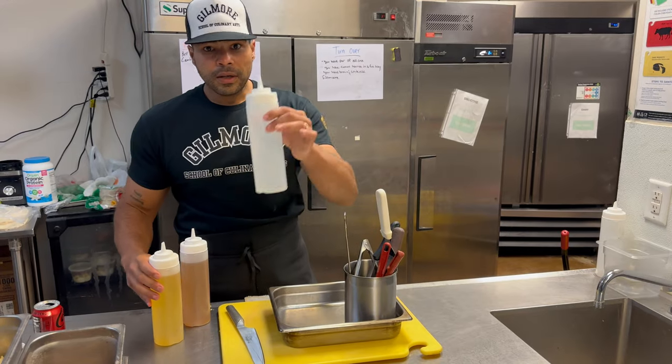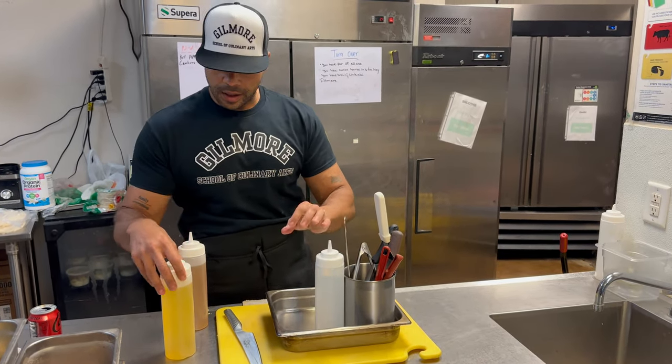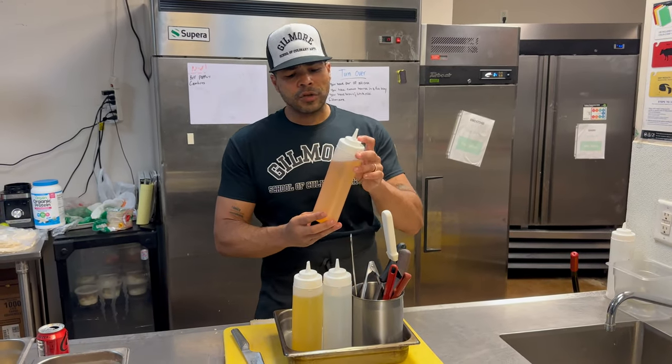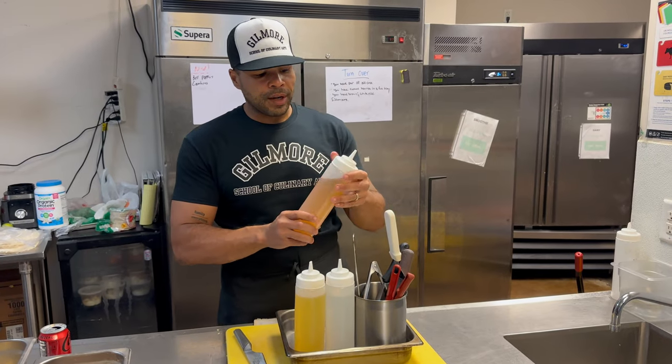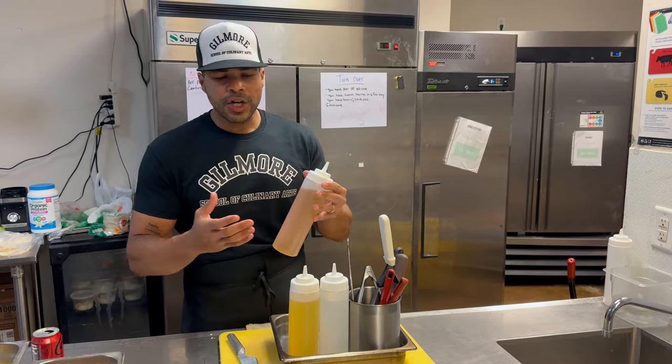Then I have some water squirt bottles to bring some steam or cook something a little bit quicker. I have some oil and some vinegar. Vinegar is huge — it's acid. It helps bring things together, just another flavor profile. I use it for my cabbage here at this restaurant.